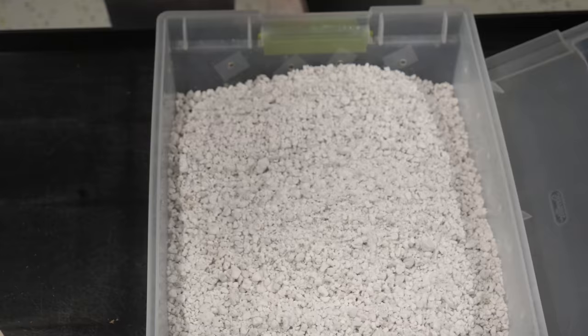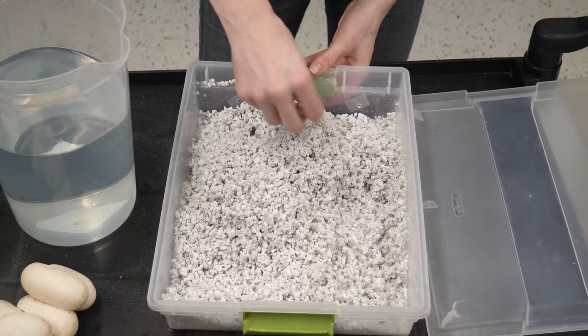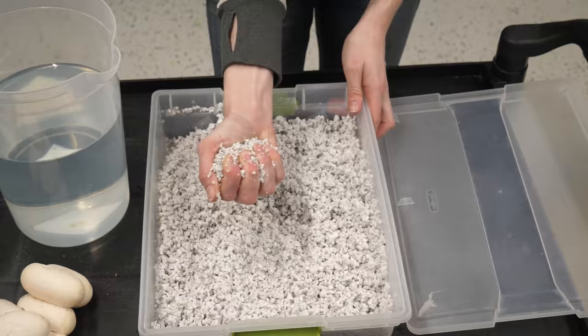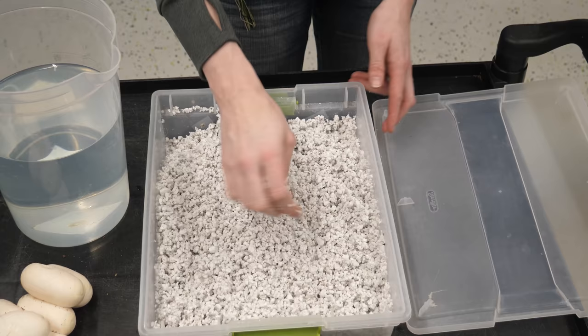It looks like cottage cheese, doesn't it? It's really dusty - there is a woof, a waft of perlite dust that came out. Okay, I think this is a good consistency and ratio. We'll do the squeeze test - will it hold its shape? It does, for the most part. Looks pretty good. Didn't drip when I did that either. So now we are going to make our little divots and try to separate these eggs.